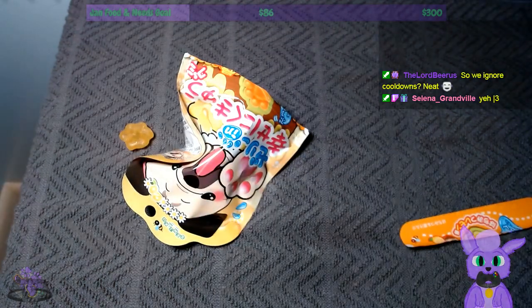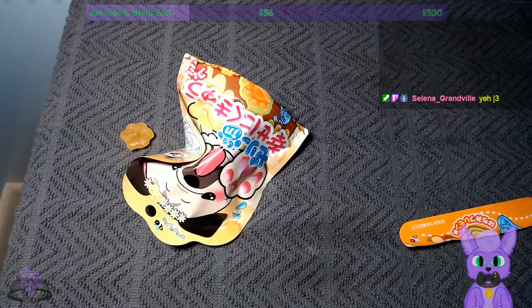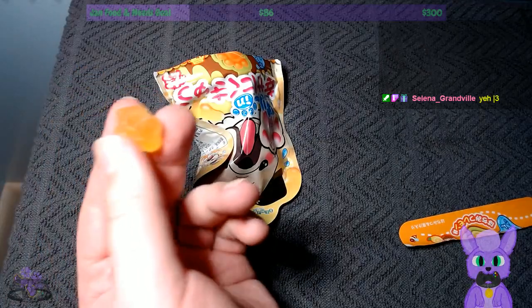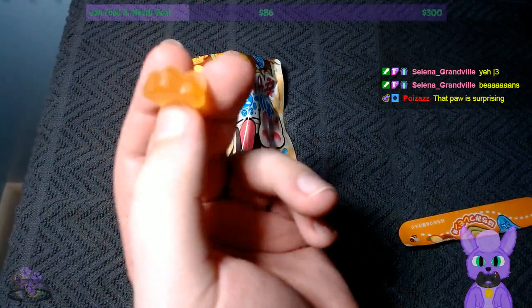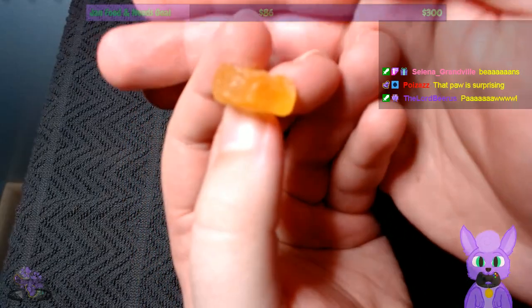Let's try it. Whoa. I was not expecting that. It's filled — it has a filling. I was not expecting a filling. That explains why it's so squishy, I guess. Can we see the filling? You can kind of see two tones there, especially if the camera wanted to focus.